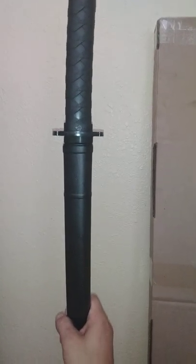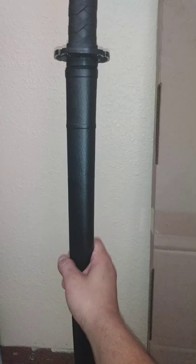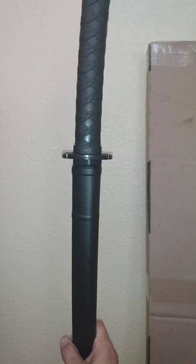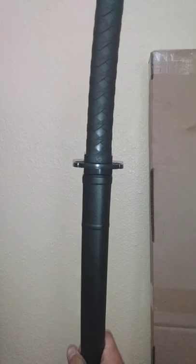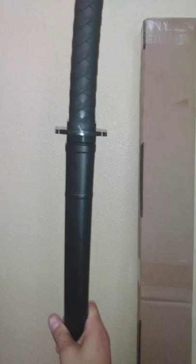I would definitely recommend it just for the looks alone. It's very lightweight, so against some of the stiffer polymer weapons they may have some advantage, but I think it would actually run really well with some of the nylon swords that we use. Anyway, that's the new piece. Thanks for watching. Nyka here.